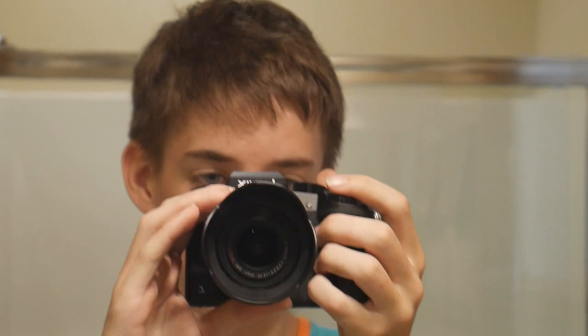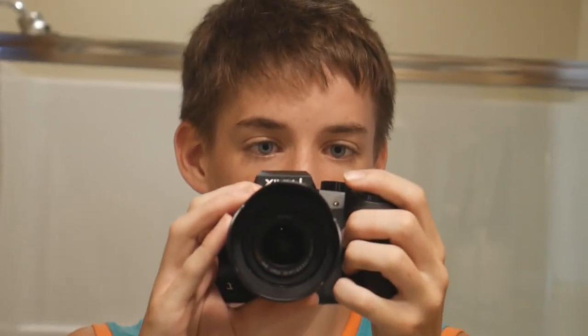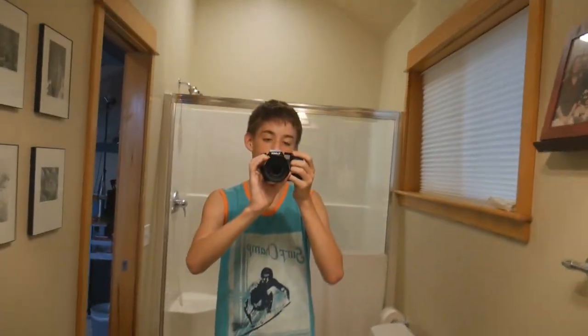I can zoom in quite a lot — that's probably about all I need. I don't know how to work this camera yet, but that's pretty good. I'm happy. Future videos at the ready, let's go. You're gonna watch this camera next — I'm happy, it is good.